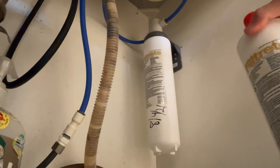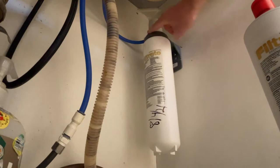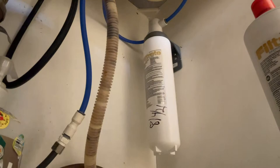Again, the filter is the 3US-MAX-F01. It's easy to find at Home Depot, Walmart, and Amazon — costs about $35. The filter is installed in this little plastic holder. There are water lines all over the place, but it's very easy to take out and replace once you know what you're doing.